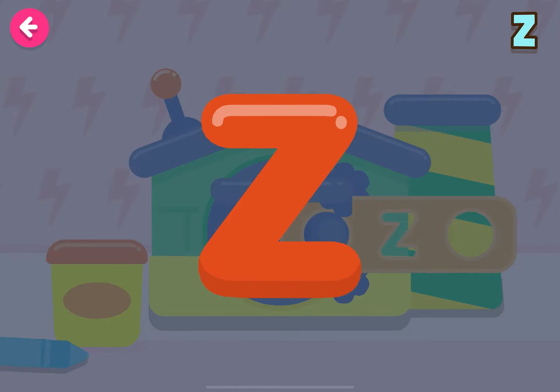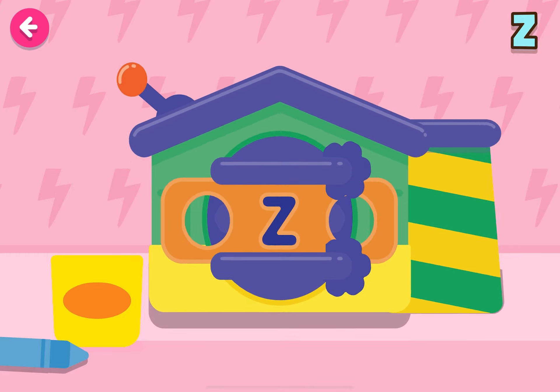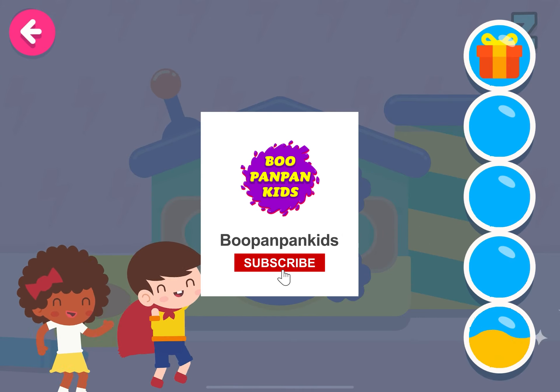We're going to make the letter Z! You're doing very well! Go ahead! Yeah, it's fun! You're doing very well — you've got the letter Z!